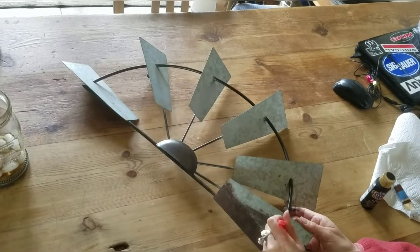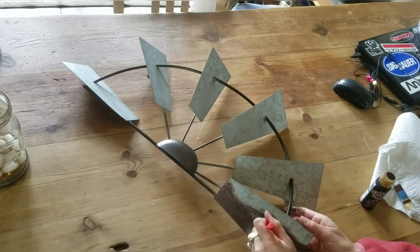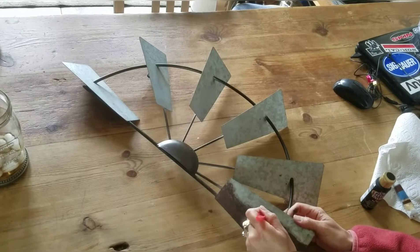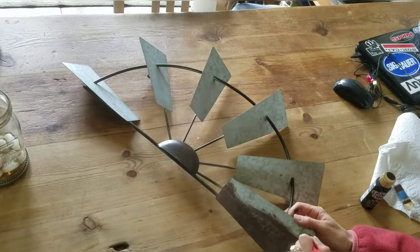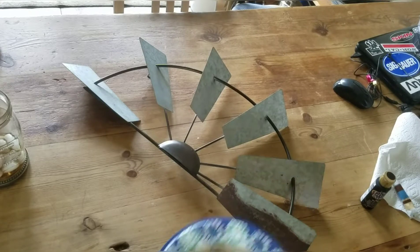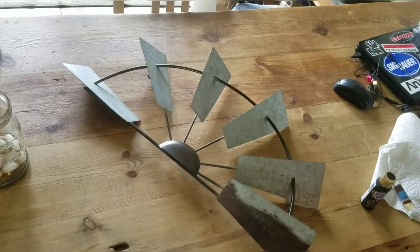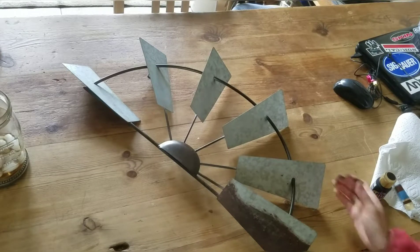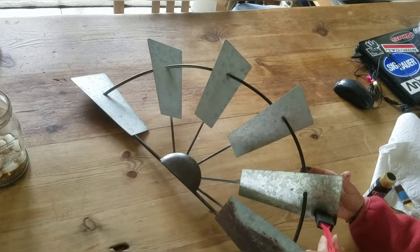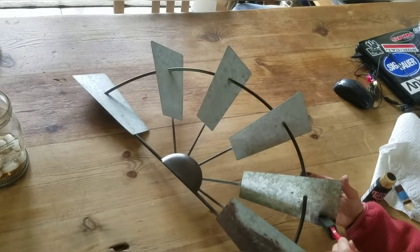Hello, thank you for stopping by. Today I am working on my farmhouse windmill and I am giving it a weathered look by adding some fake rust with acrylic paint. I'm using a sponge applicator to apply this to all of the blades, to that outside ring, and to the sticks that attach it to the centerpiece.